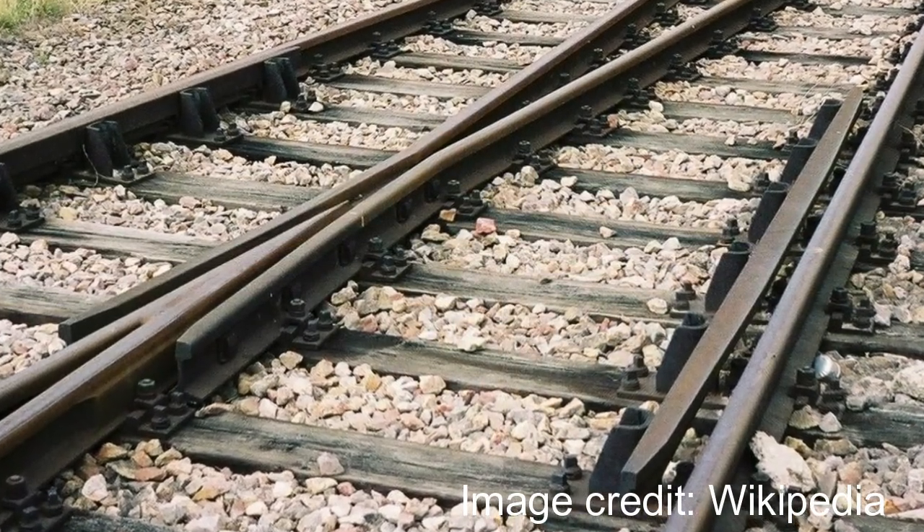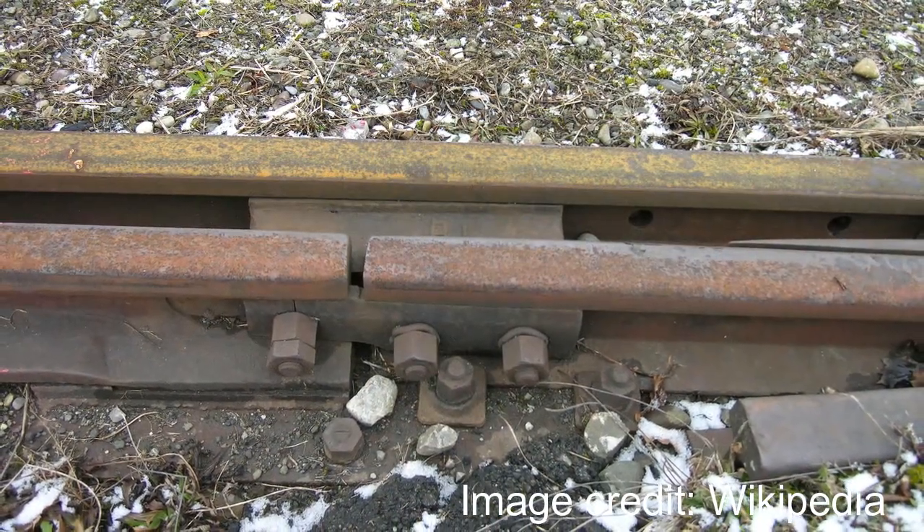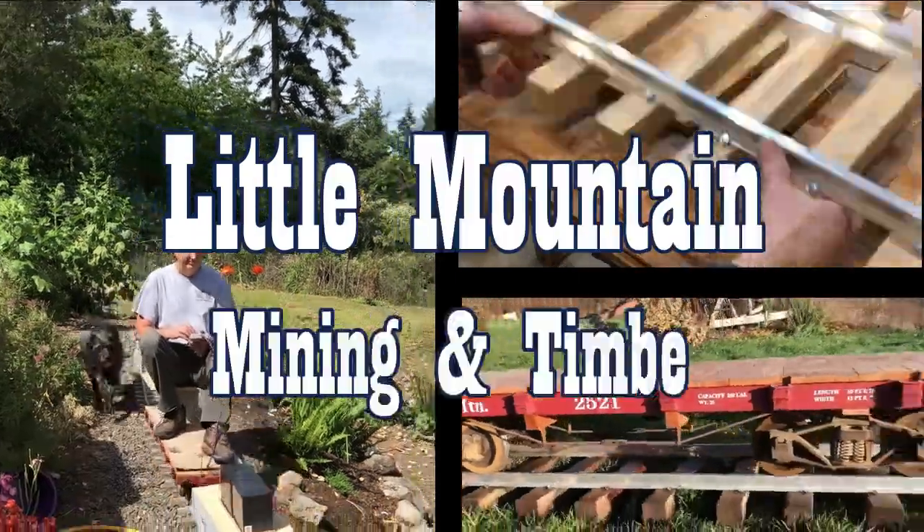So in this video, I'll go over the design and construction of my number five switch based on what I learned from looking at real track switches. Welcome to the Little Mountain Mining and Timber Railroad.